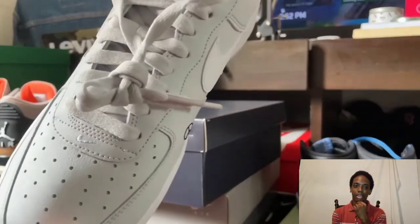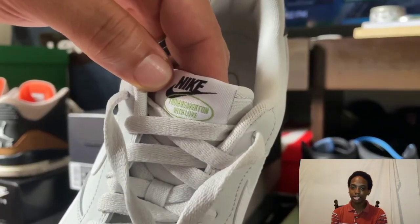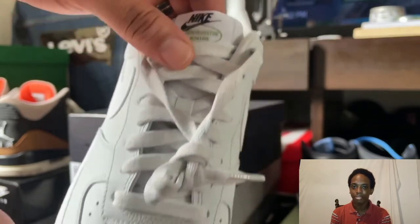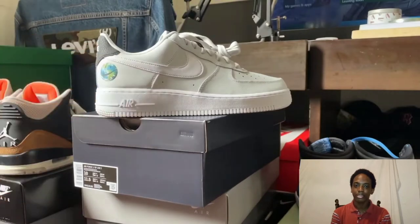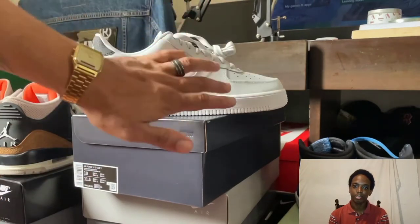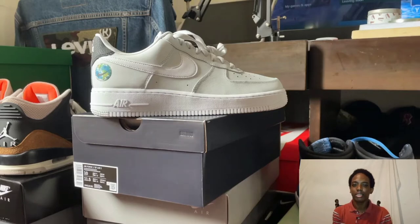Now this color — when you see it, it looks like it might be white at first, especially in sunlight. But in different light settings you can tell that this leather upper is like an off-white, kind of like a shell. It's called Photon Dust. It's a very light, almost like a token powder — very light.